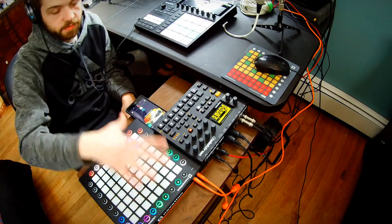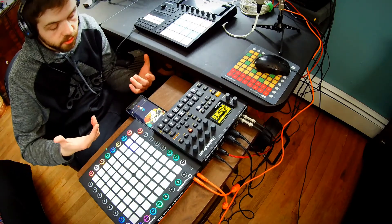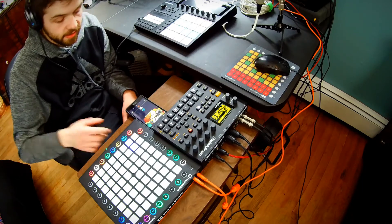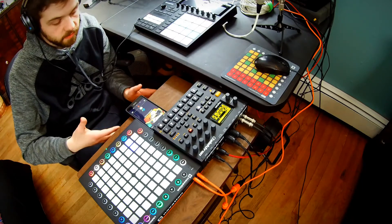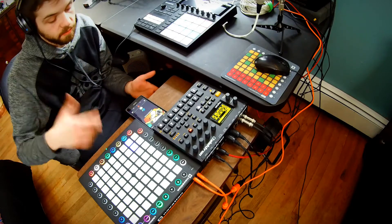Full and comprehensive control over Ableton. The only thing I'd recommend getting with this is maybe some kind of launch control — something that just has knobs on it — because that would give you about 90% of the functionality of a Push, and the rest can just be done from your laptop.